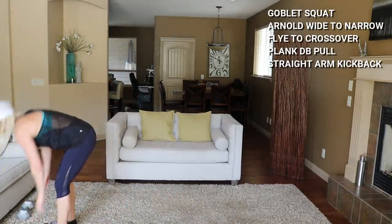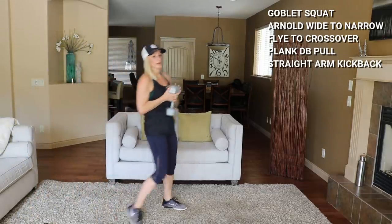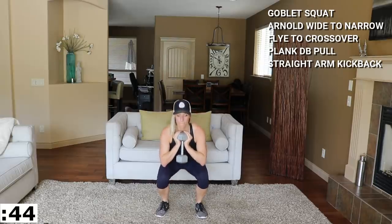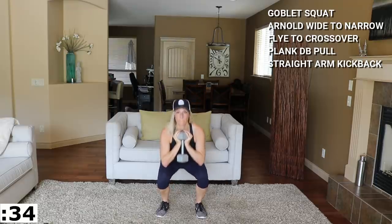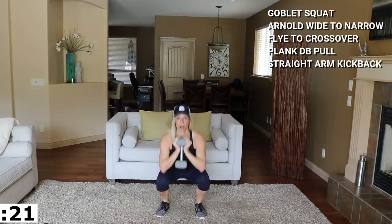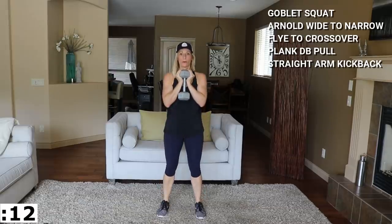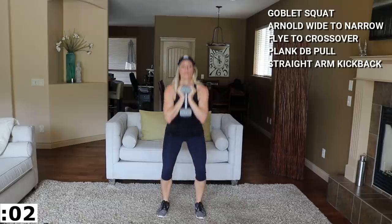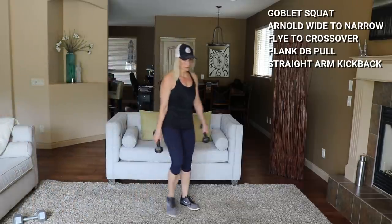Roll those shoulders back, you're going to hinge at the waist, palms face the ceiling, and kick it back. Hinge — here we go, up and slow. You are controlling it out — that's where you're going to get the majority of the work. Nice neutral neck, find the ground in front of you. No swinging at the bottom. These eights are heavy enough for me. Really feel that in my triceps. Back to the top — goblet squat, in three, two, start. Pulse at the bottom, push.